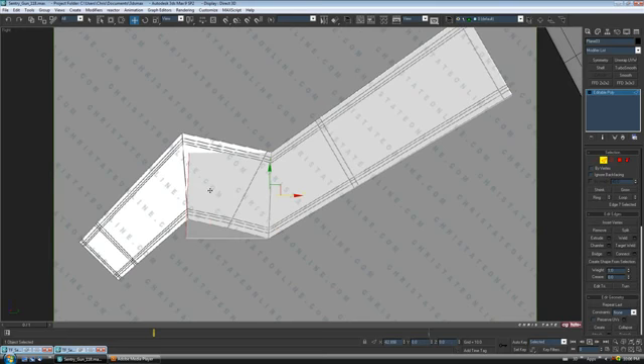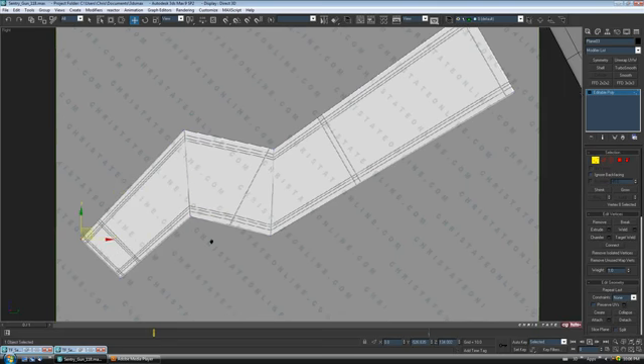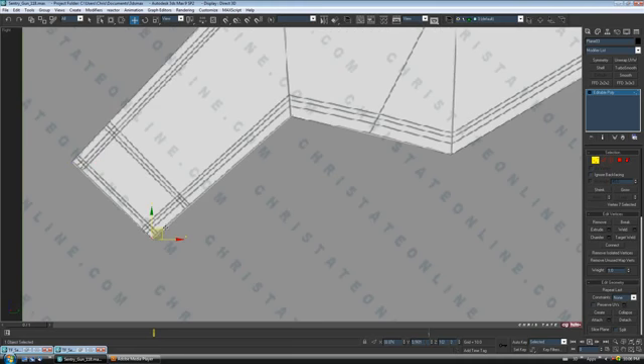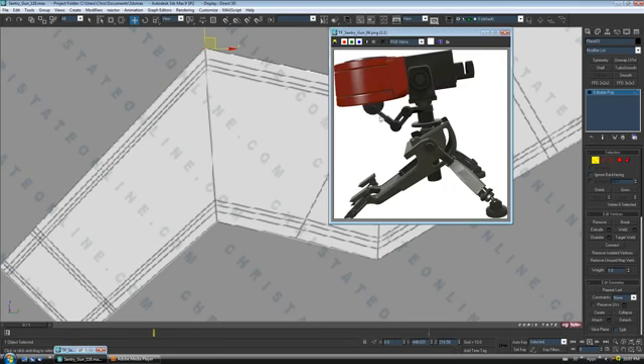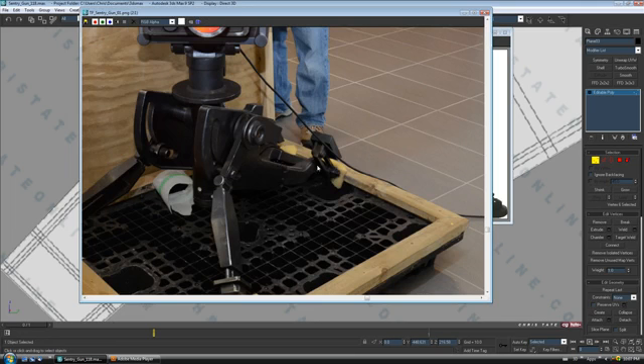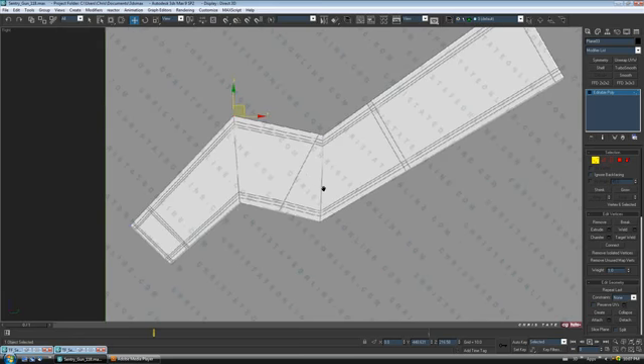Let's grab the back edge, Shift+drag it over on the X to clone it, and move it up. Let's rotate it a little bit as well. Just going to tweak the verts a little bit. Back to edge, Shift+drag it down one more time, and just put the vert in place right on the corner. As you can see on the images, there's a fairly complex curve — it kind of goes down, then up, then back down into the foot.